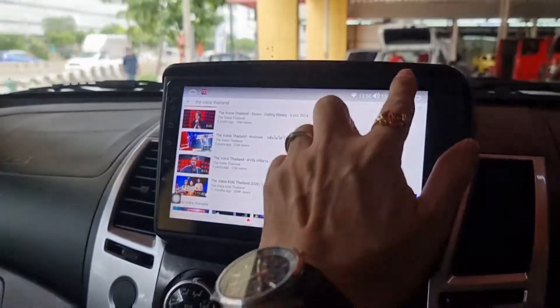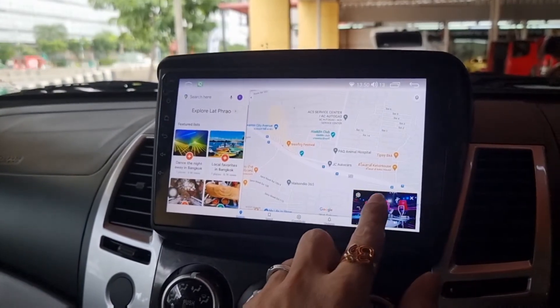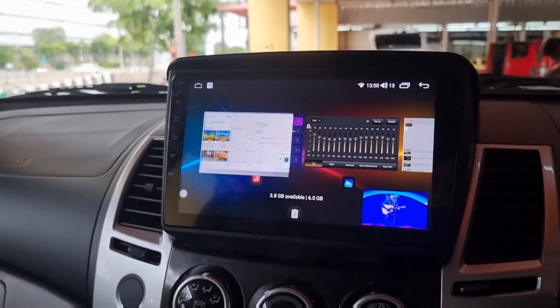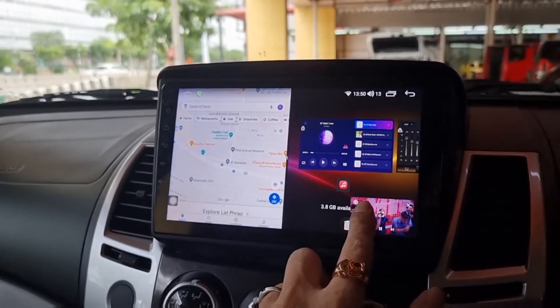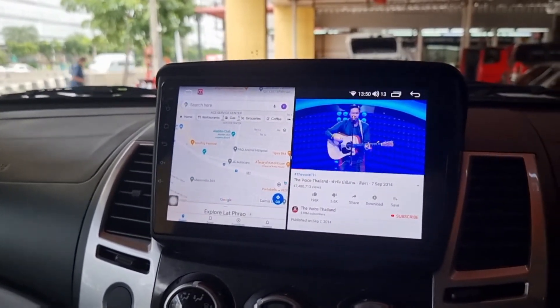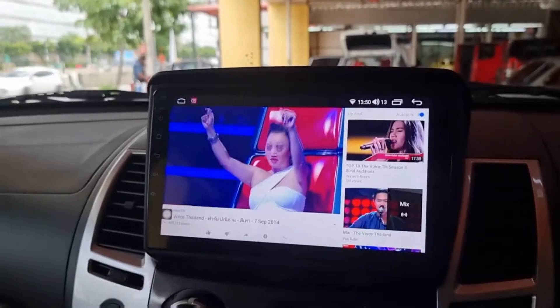เดี๋ยวจะสามารถ Split Screen ได้ครับ สองหน้าจอเลยครับ Split Screen ครับ YouTube เต็มจอครับ